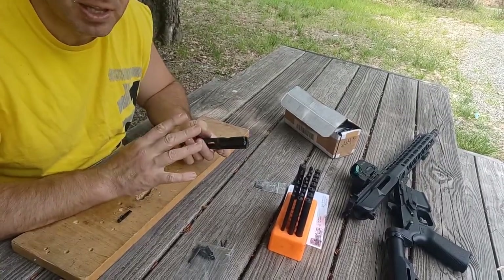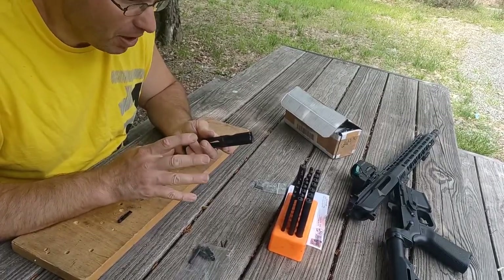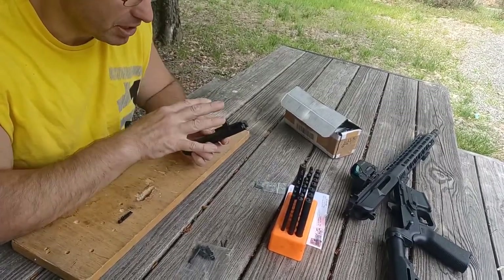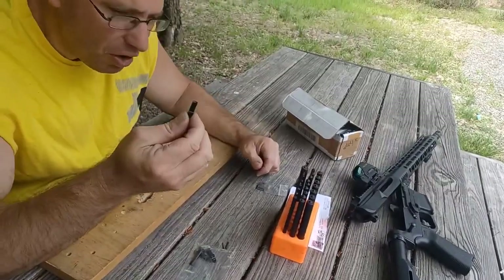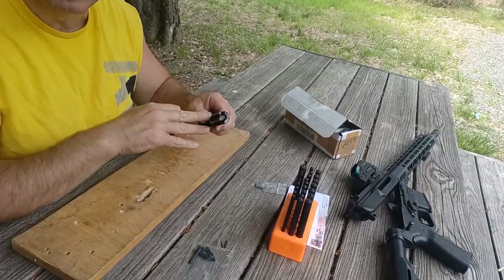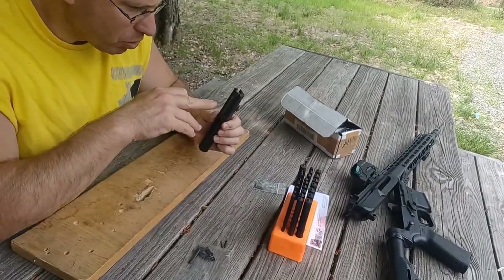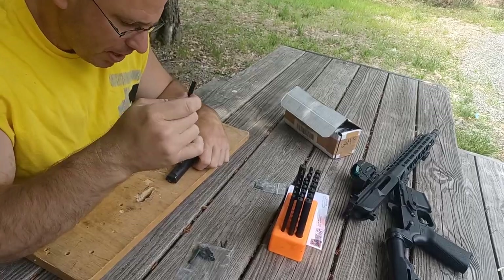I'm still breaking extractors. You're also going to break firing pins and the firing pin springs inside the bolt. Those seem pretty easy to find — lots of companies sell firing pins and firing pin springs for these 9mm direct blowbacks. The extractors are the same as what would go into an AR-15, so the firing pin is different — your AR-15 firing pin is not going to fit your 9mm bolt — however the extractor will.